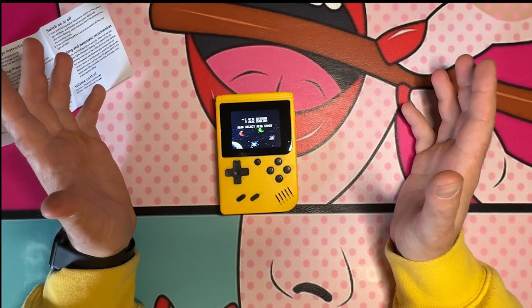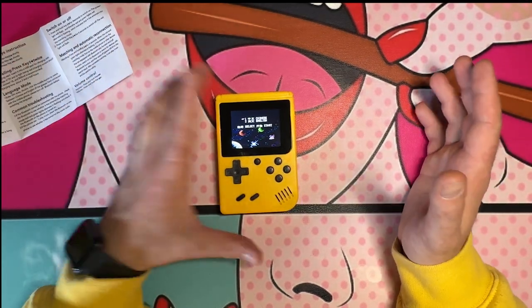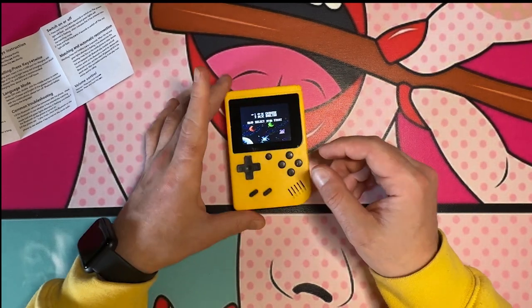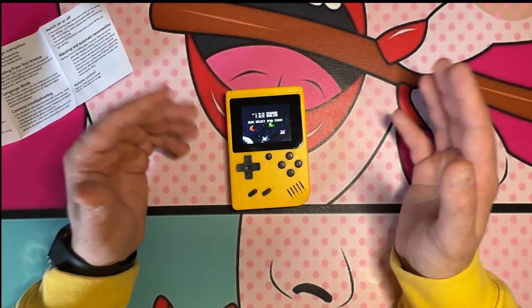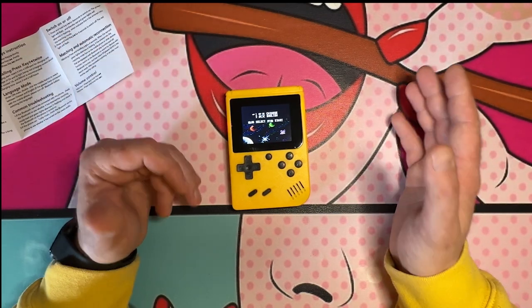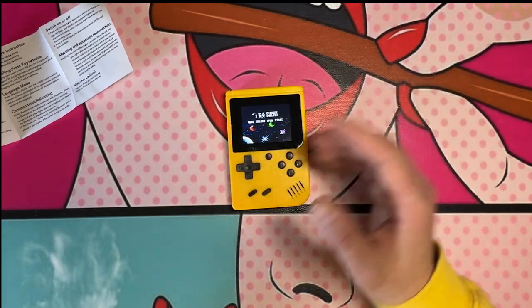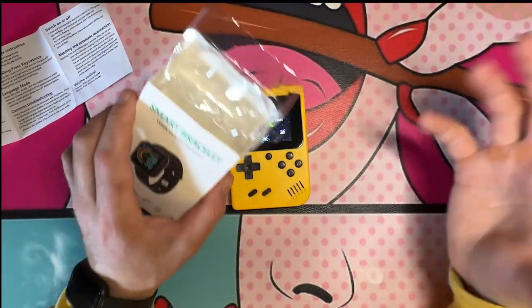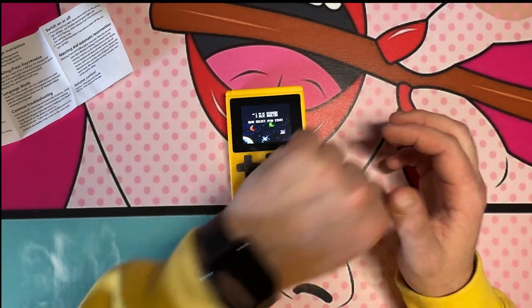As you guys can see, this thing actually works for ten bucks. Honestly, if you give this to a little kid as a gift, it might actually work and it's super cheap. I'm probably not going to be playing this daily. Overall, I wouldn't say Wish and the items on it are a scam — we got what we ordered, with the exception of the smart bracelet that I still can't get to turn on and there's no charger.